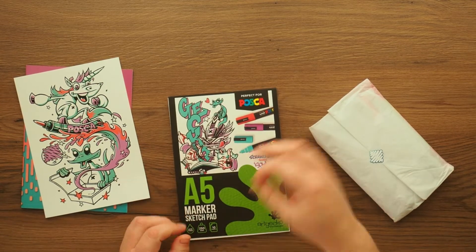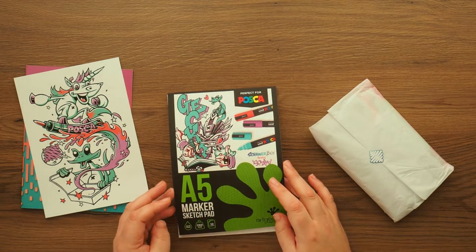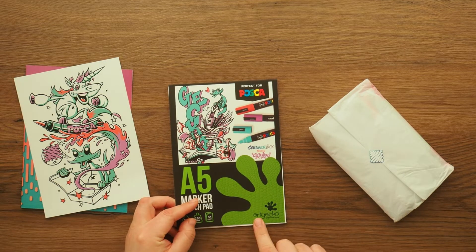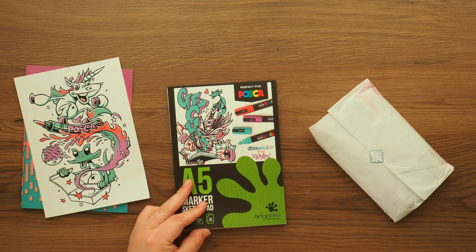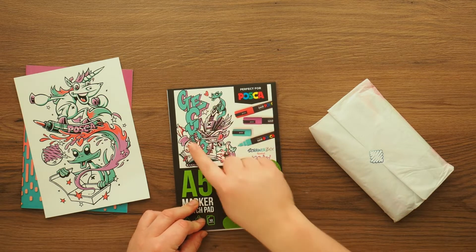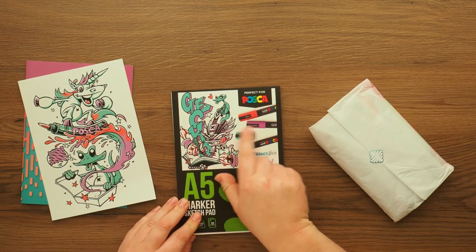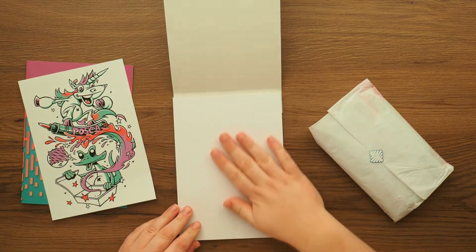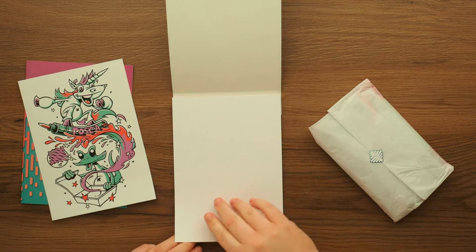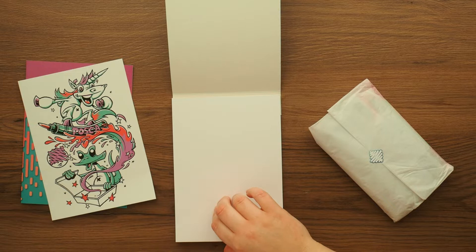It's an A5 marker sketch pad, acid free, 250 GSM, 10 sheets, by Art Gecko - which I've never heard of. The Scroller box features - oh, so I'm guessing that's another one of his artworks. I like his colors, the teal and the purple. Oh, this is thick paper, and it's super smooth - I would say this is even smoother than Bristol board.